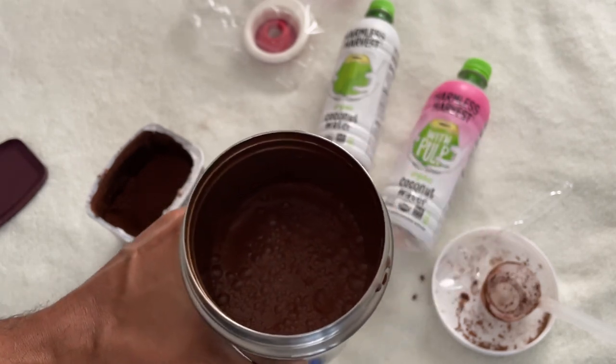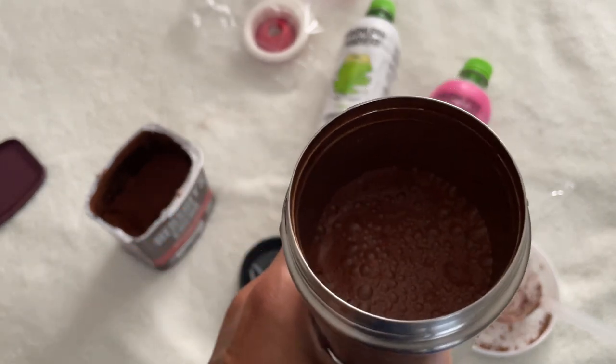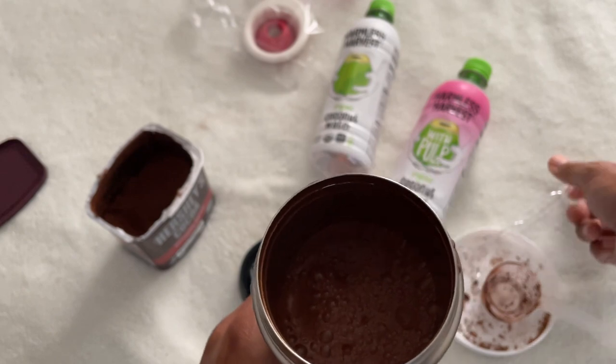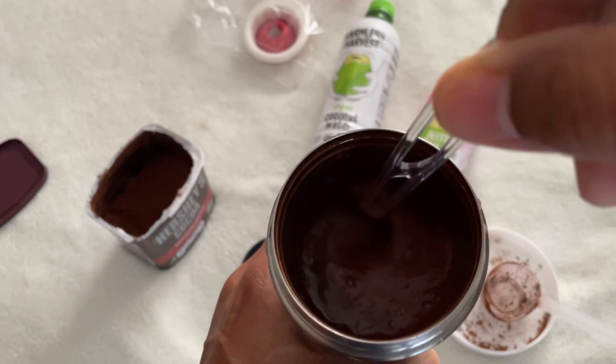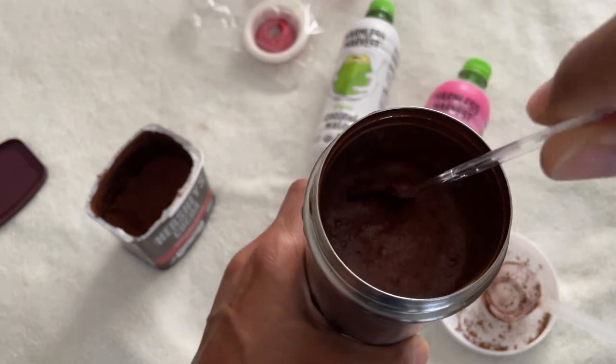I'm going to use a spoon here. The spoon is optional, but it will allow us to test the consistency of the final result and also catch any clumps that may have developed on the sides of the container.